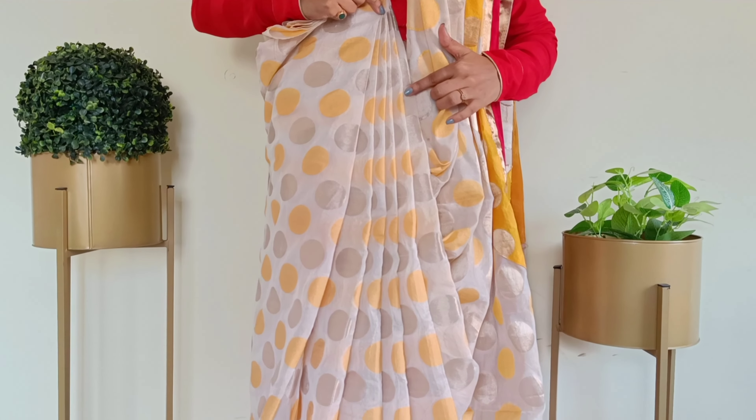Secure everything with the blouse fabric. When it's time to secure, remember to position the shoulder pleats slightly to the back side for the perfect setting of your drape. Now we are left with only the last step. In the last step, we have to put our pallu on the right side and remove the pin.